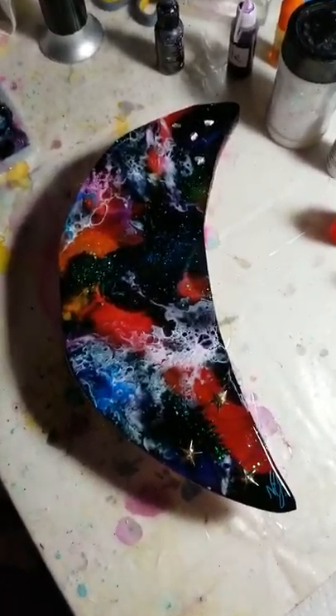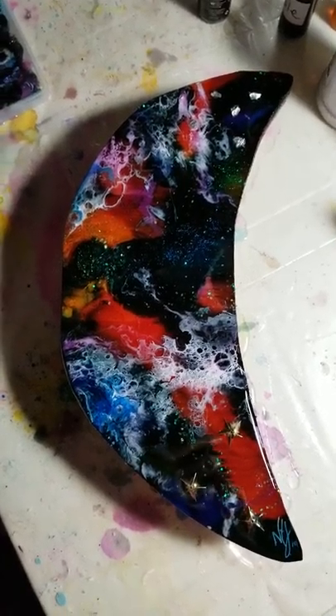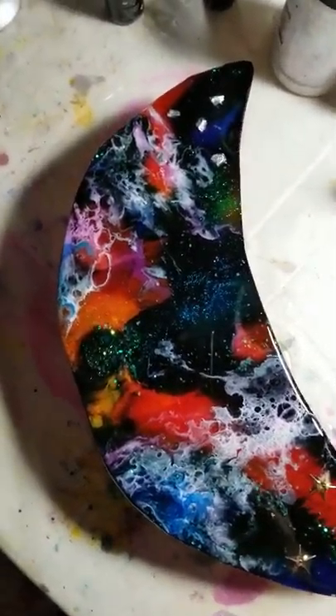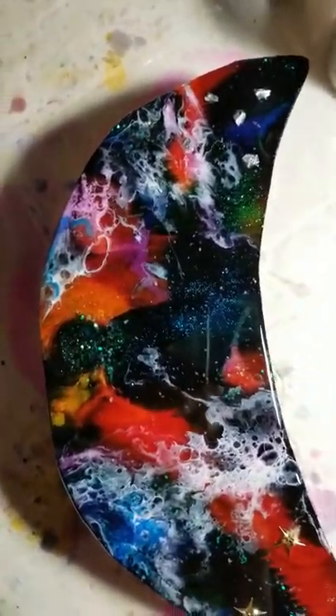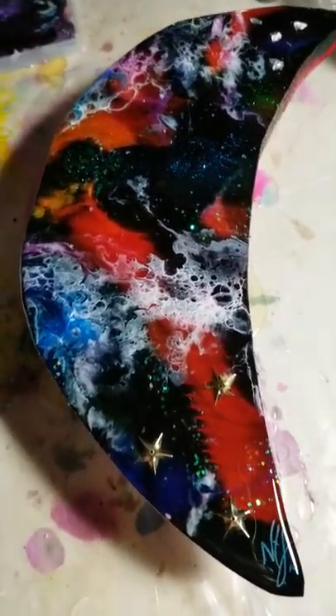Good evening! I just wanted to show you my very first wood cut out made with a jigsaw. I decided to do all kinds of colors and I think it turned out okay.